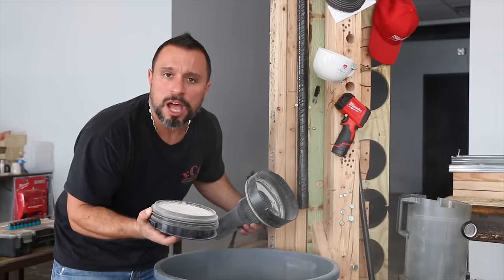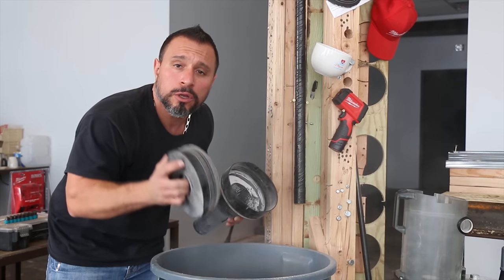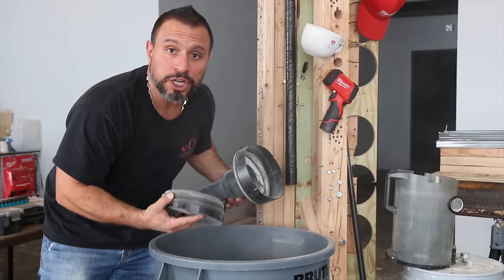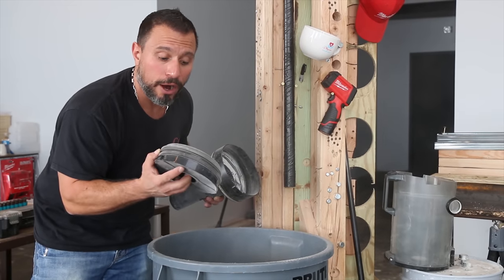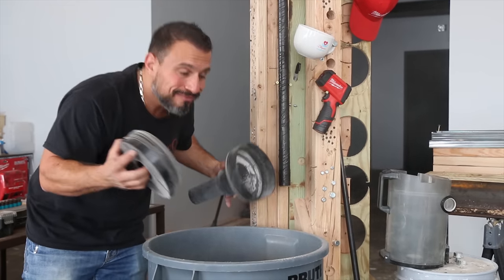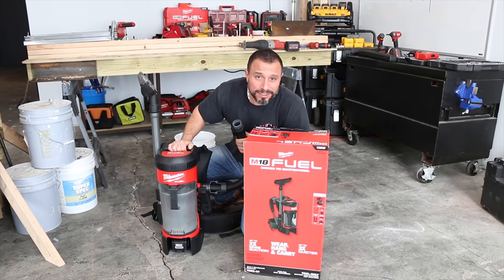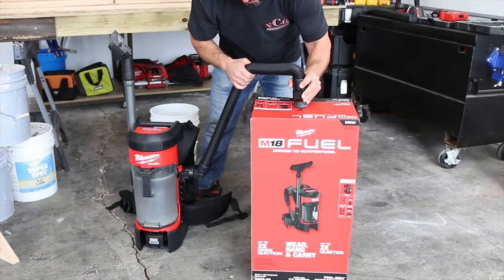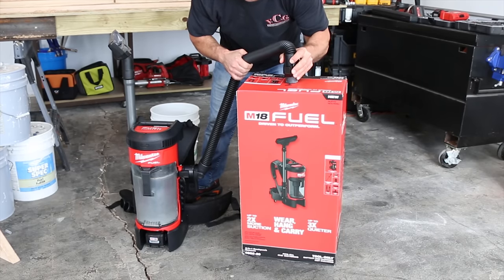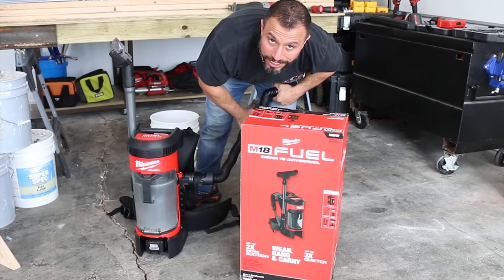Hey Vince, how do you clean that HEPA filter? Milwaukee says never rinse the HEPA filter with water. All you should do is bang it on a trash can or use compressed air from the opposite side to blow it clean. Another question: hey Vince, does this vacuum suck? Yeah, it sucks.